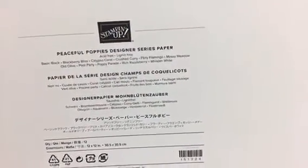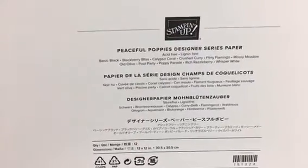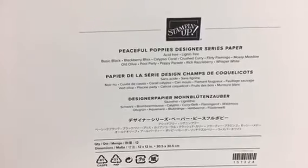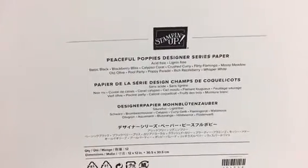You don't have to guess which colors coordinate. It lists: Basic Black, Blackberry Bliss, Calypso Coral, Crushed Curry, Flirty Flamingo, Mossy Meadow, Old Olive, Pool Party, Poppy Parade, Rich Razzleberry, and Whisper White. Aren't those great color combinations?